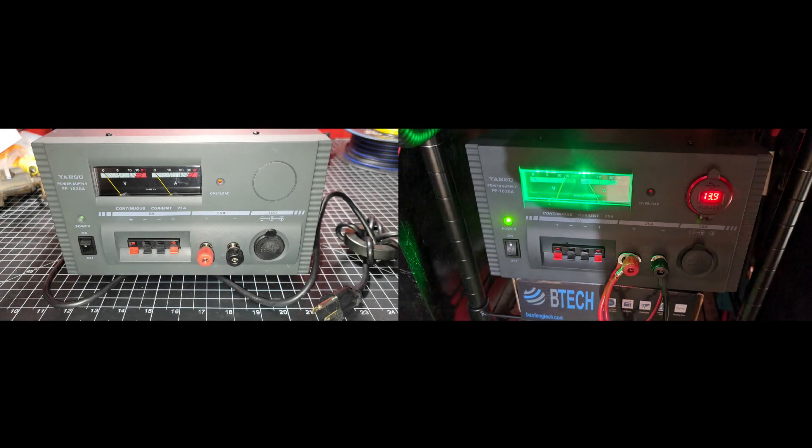Today on El Cara Ham Radio, we're going to be taking the plain-jane Yaesu power supply you see on the left and turning it into the awesome sight you see on the right. We're going to be adding some LED backlights for the gauges and also taking that empty knockout and putting something useful inside of that.